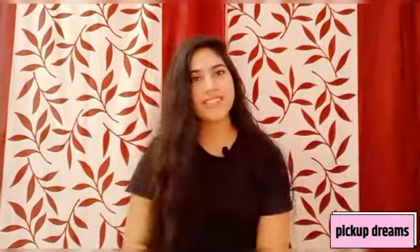Hi guys, welcome back to my channel. This is Bhavya and you are watching me on Pick Up Dreams. Today's video is going to be on skincare because there is a whole festive series.